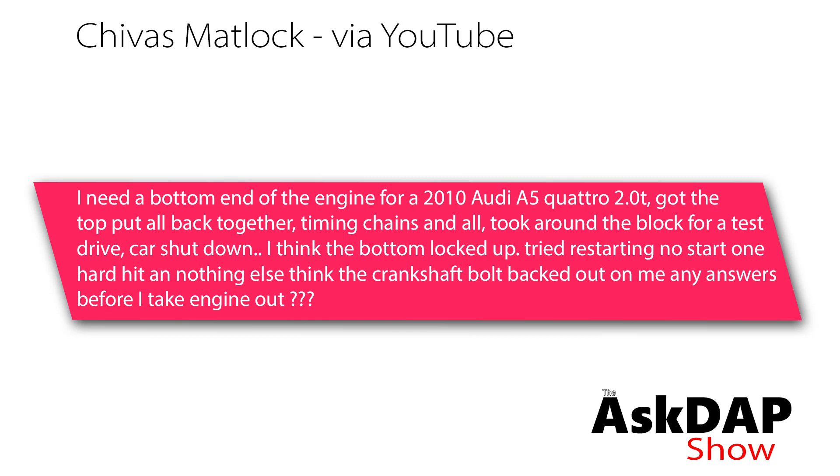Chivas Matlock asks: I need a bottom end of an engine for my 2010 Audi A5 Quattro 2.0T. Got the top, put it all back together — timing chains and all. Took her on the block for a test drive, car shut down. I think the bottom locked up, tried restarting, no start, hard hit, and nothing else. I think the crankshaft bolt backed out on me. Any answers before I take the engine out?